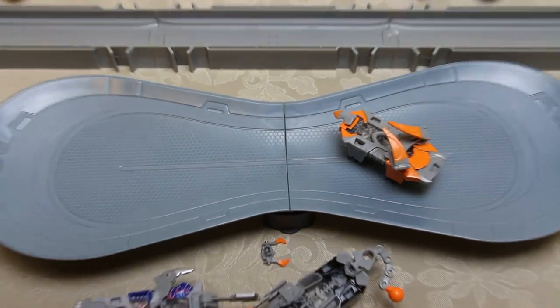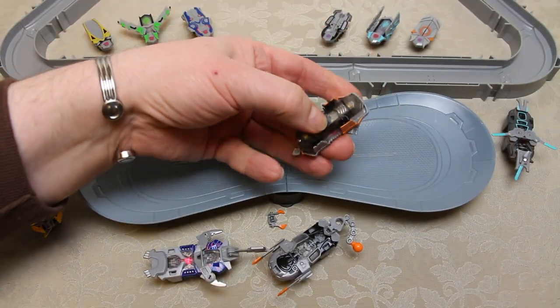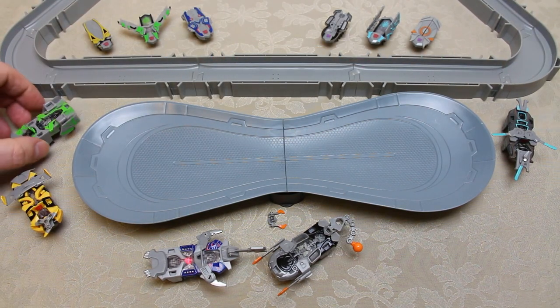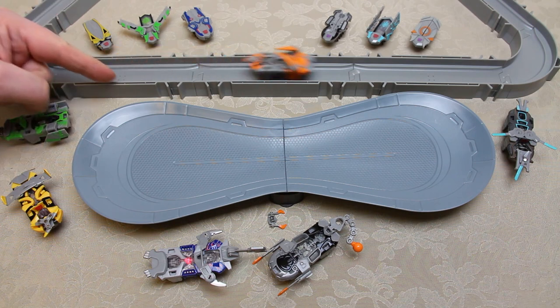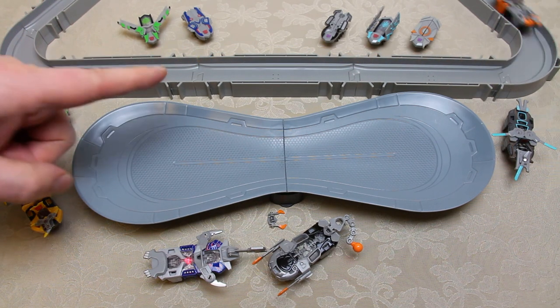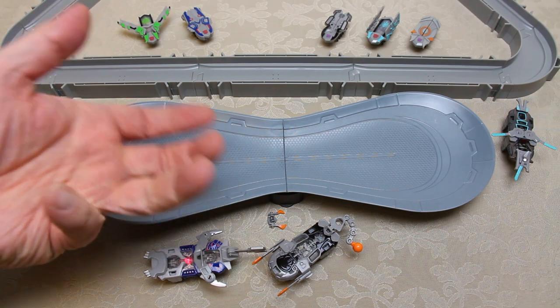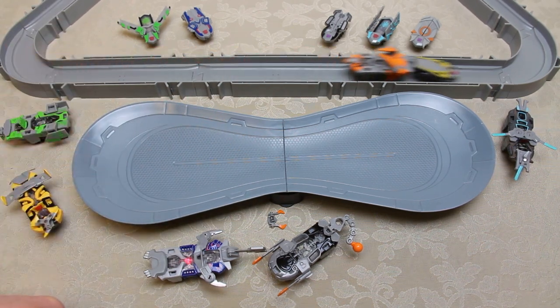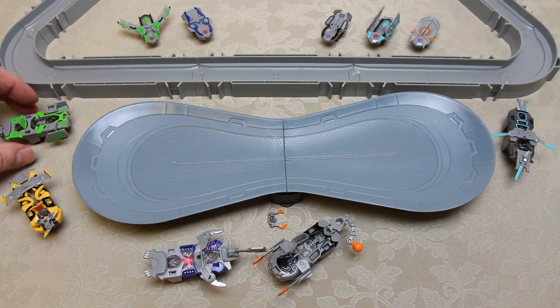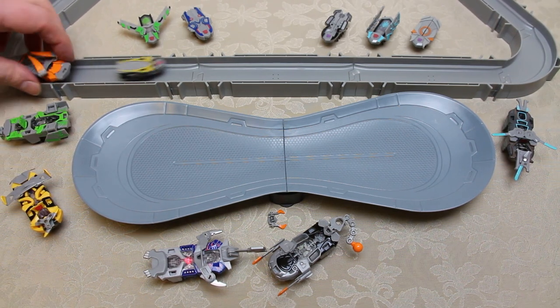I've got a Hexbug Nano Track in the background. They do fit but not well — the Warriors take up the full width so they can't really work with Hexbug Nanos at the same time. If they do coexist they've got to go in the same direction because there's no way they can overtake. They're pretty fast and quite powerful — poor old Hexbug Nano Bumblebee is being chased around by Hexbug Warrior Galvatron. So they're not really incompatible but they're not completely compatible either.